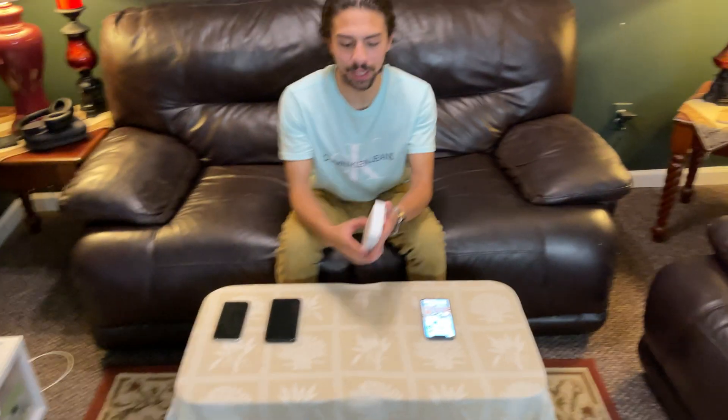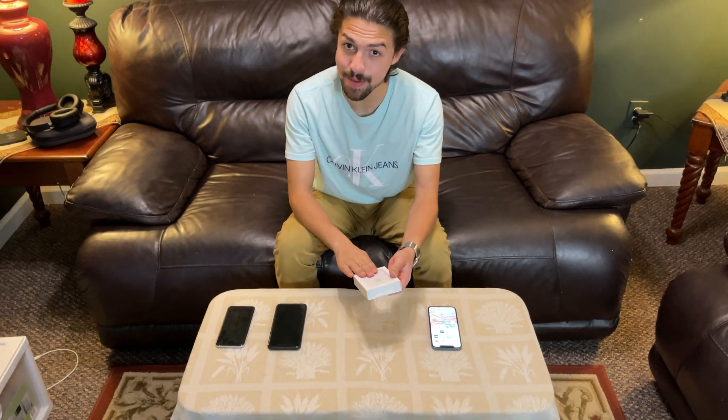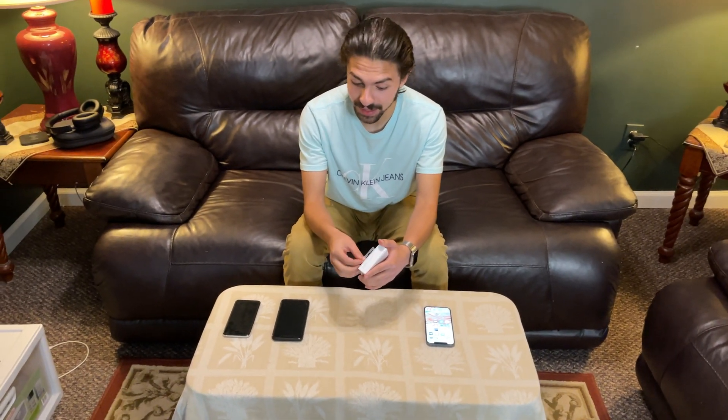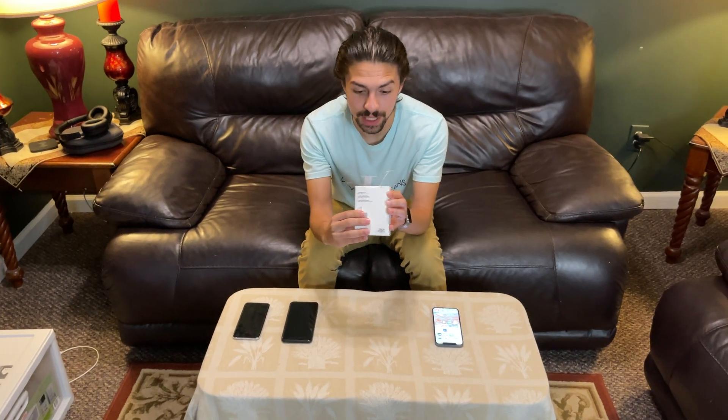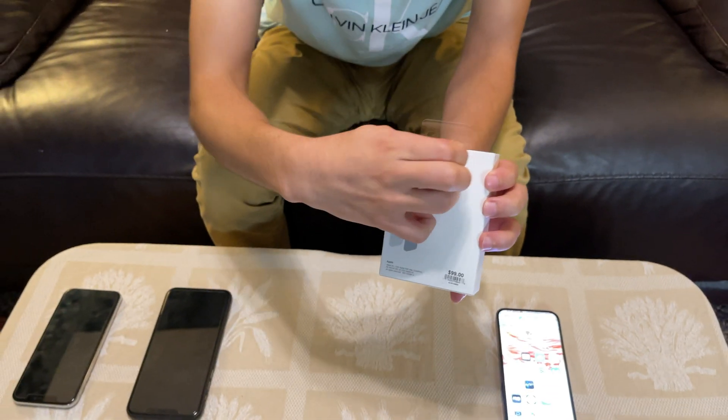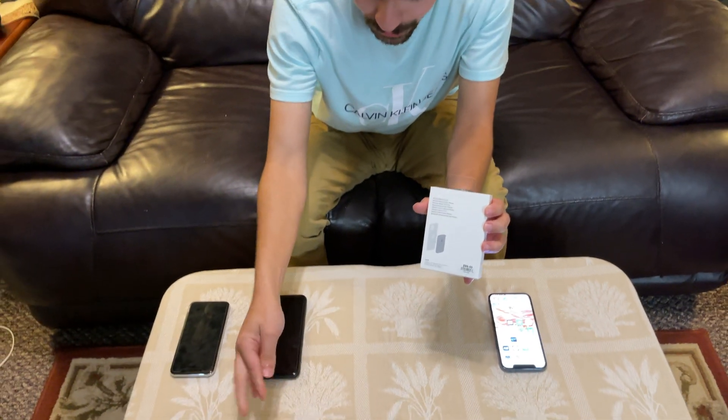It says iPhone Battery Pack there, but when I saw this first, I did not expect it to be as small as it is, but it is pretty small.